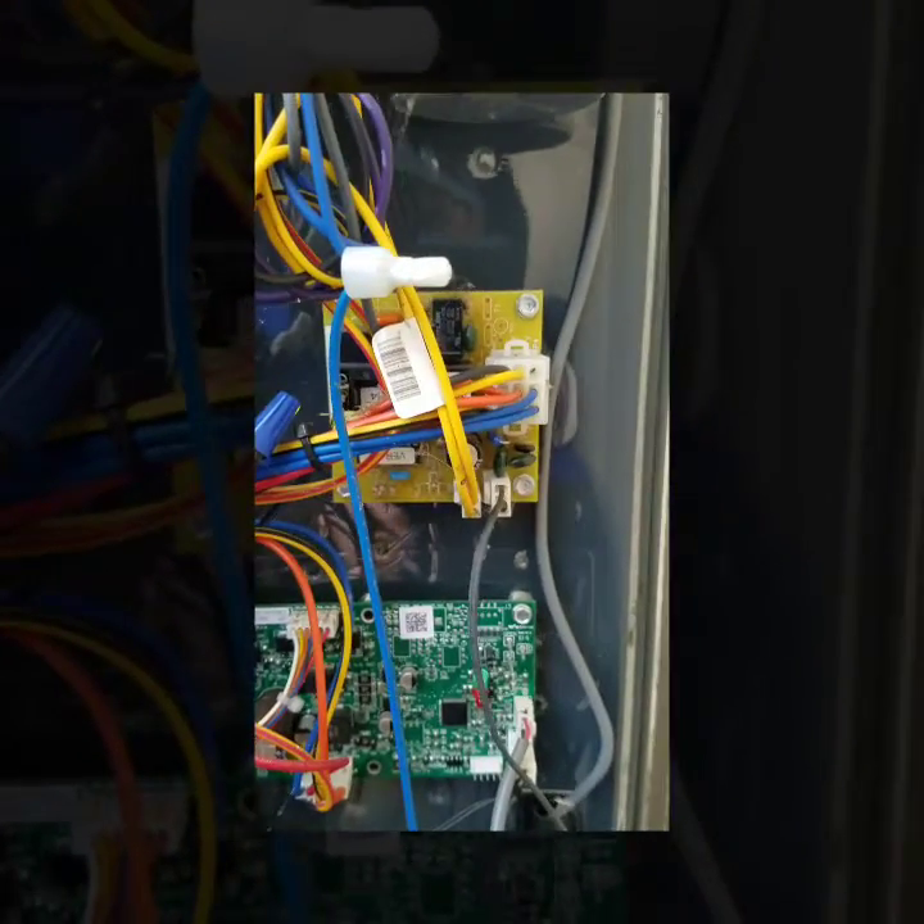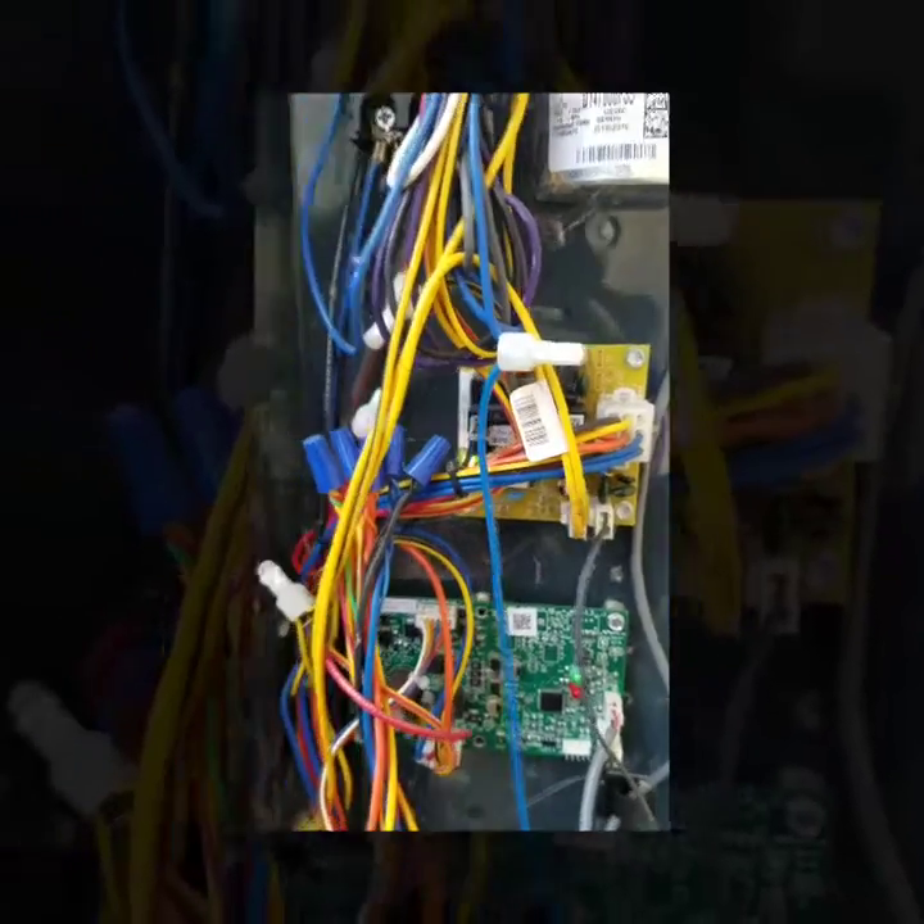You basically just need to short out these pins for a few seconds. I'm going to do it right here with my screwdriver. And now you can instantly hear it — it initiated defrost.